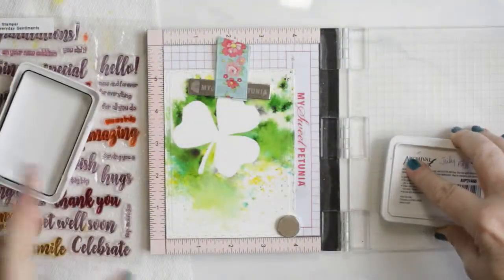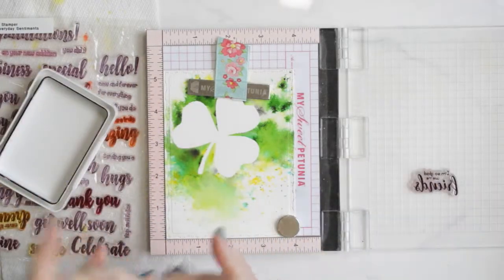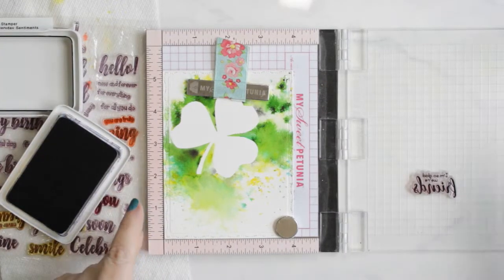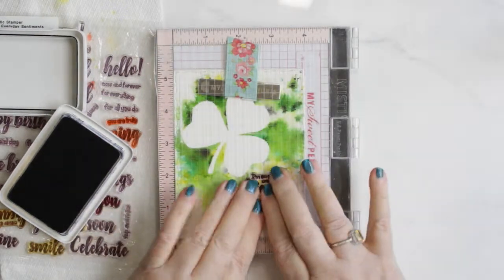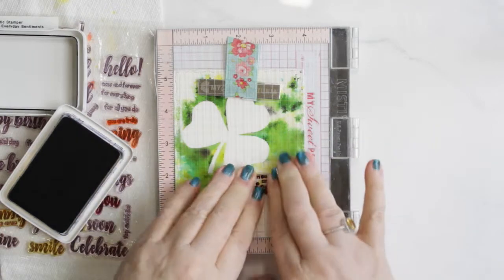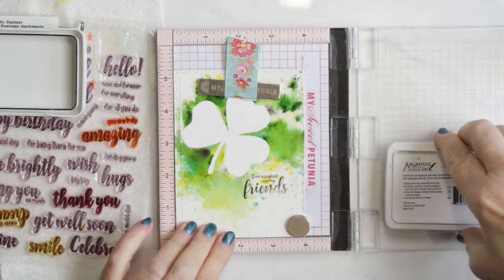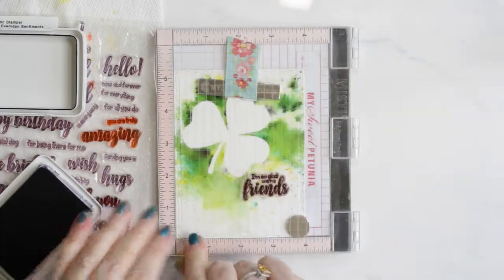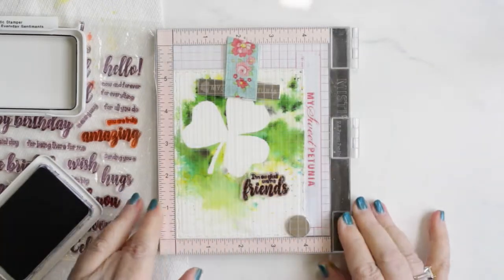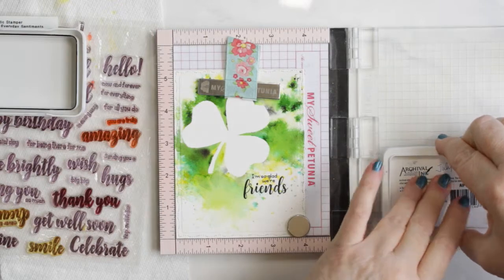I then went on to stamp a nice sentiment about a friend, because we're always ever so lucky to have our friends. I'm using a Frantic Stamper large sentiment stamp from their collection — full of different kinds of larger print sentiments. And I'm stamping it with Ranger's Archival Ink in Jet Black. It needs about three passes on the paper due to the thickness, but that's fine.